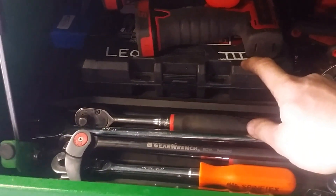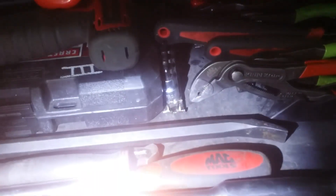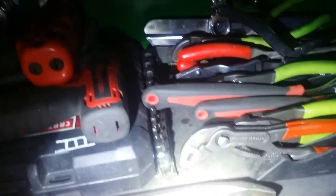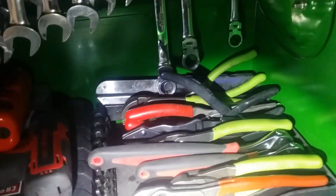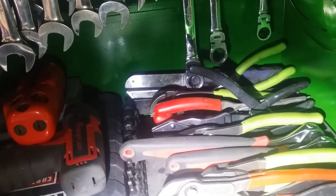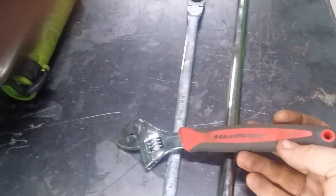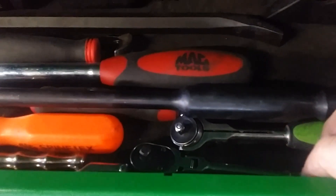This is the Craftsman long hex and torx bit set. I have Harbor Freight hex sockets there. Lyle Torx bits are tucked away under there. Snap-on pliers, Matco snap ring pliers, a pair of Snap-on snap ring pliers, gear wrench. Adjustable wrenches — these are pretty nice, just picked these up. I really like those compared to what I used to have, which were just cheap metal ones. A couple quarter-inch ratchets in there — Pittsburgh, then a Snap-on.